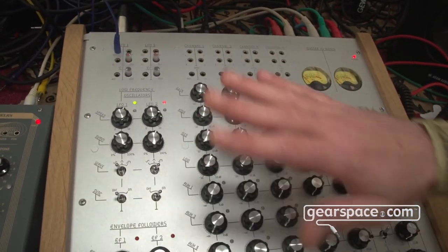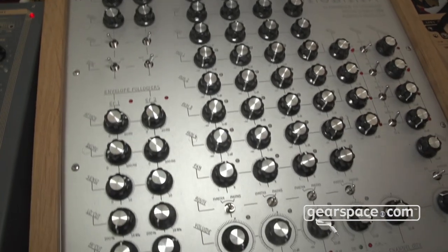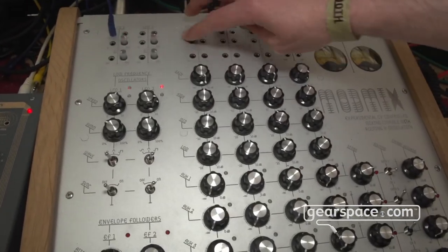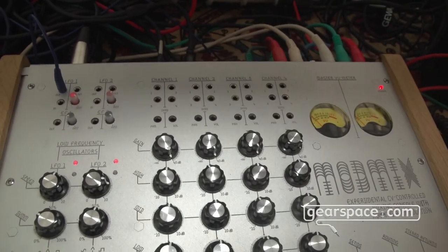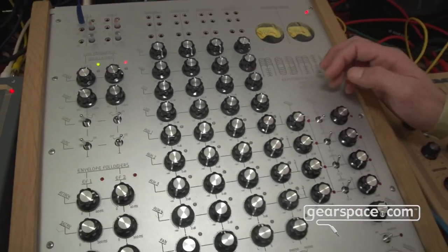It also has a simple EQ, four aux sends, and CV control for all of the aux sends, for the panning and the volume. And we put another thing in it to make it even more special.